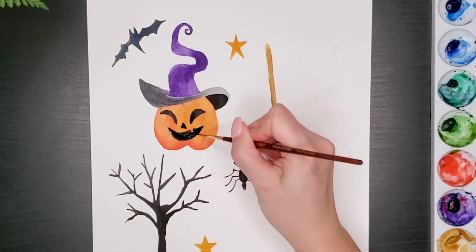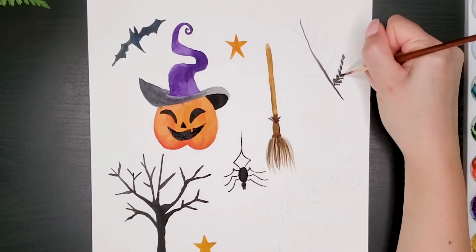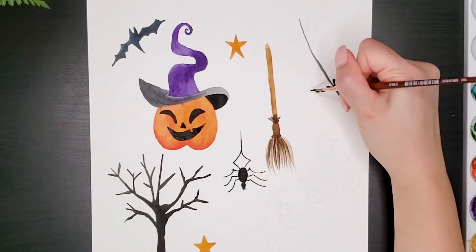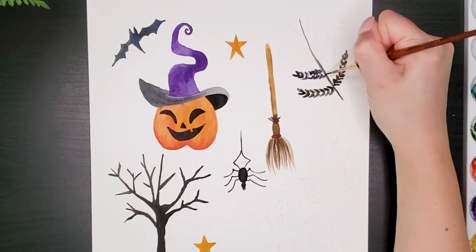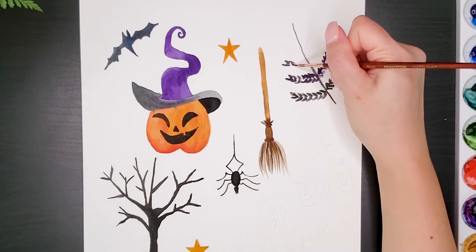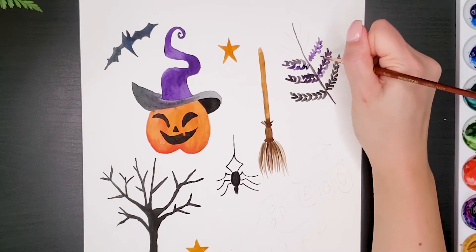And since my channel is about painting plants and flowers, I couldn't avoid painting this leaf. Enjoy the process of painting — you can take a cup of your favorite tea and give some minutes to yourself. Everybody needs it. Some people say that painting is like meditation, so I hope you can feel relaxed after watching my video.